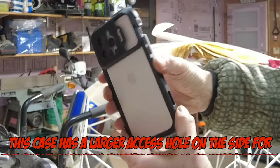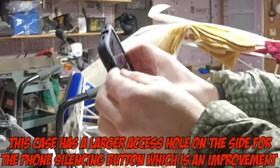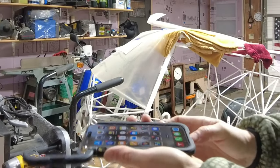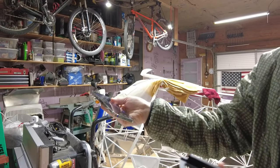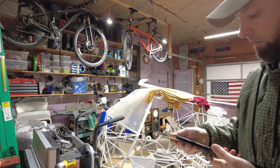This case has a larger access hole on the side for the phone's silencing button, which is a nice improvement over the previous model. Just click the button on the side and give a little shake — this one's a little tight with that rubber gasket — and the phone drops right out. Give it a pull and you can stick it back in whatever case you want; it slides in pretty easily.